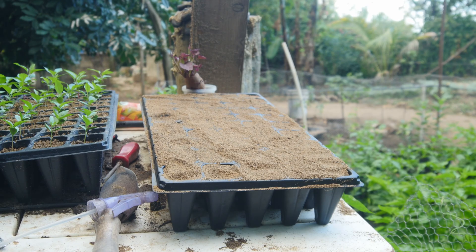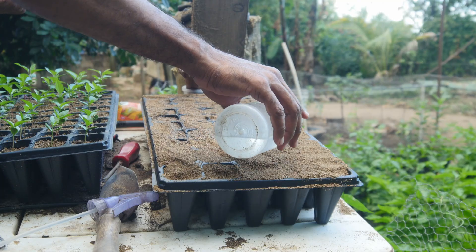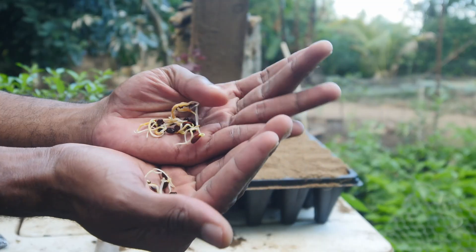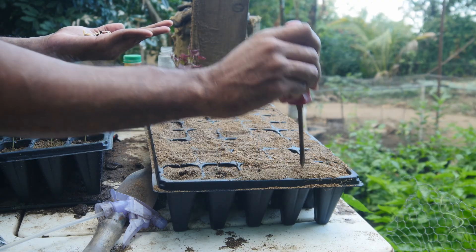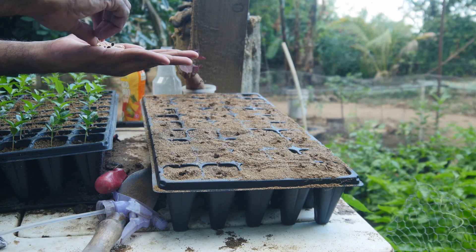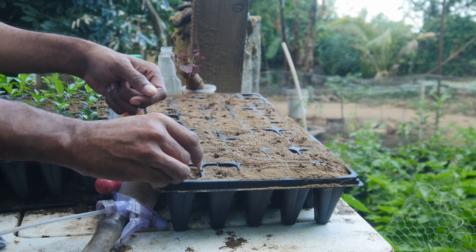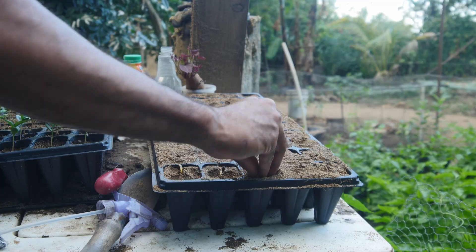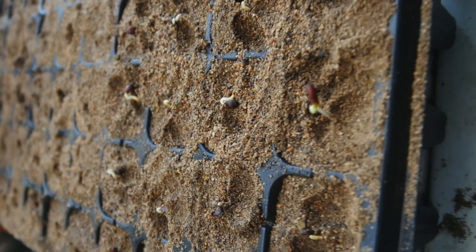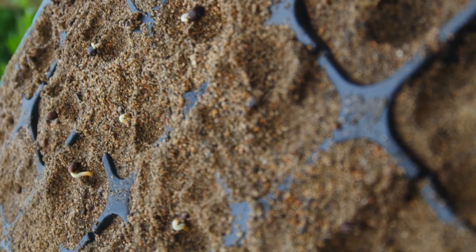If you observe closely you realize that I'm actually using seedling trays instead of the typical one-container method. With seedling trays I'm able to grow more seedlings while using less soil. After two weeks, these are the results.